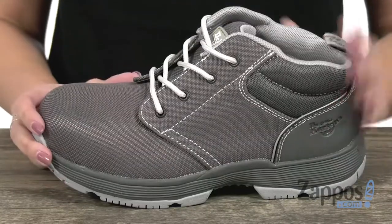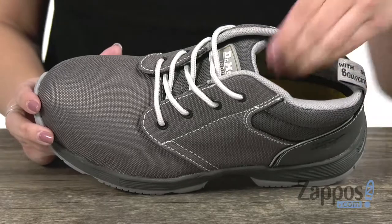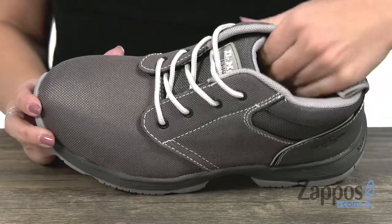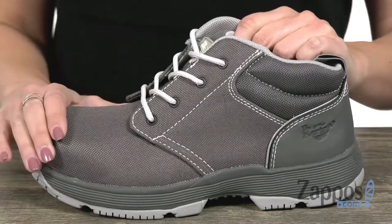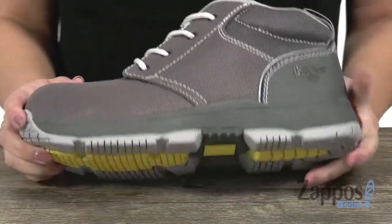There is a static dissipation property added for protection on active surfaces, and you've got a moisture wicking lining on the inside to keep your feet fresh. There's a software memory foam footbed with antibacterial Agion treatment, so it's gonna keep your feet odor-free.